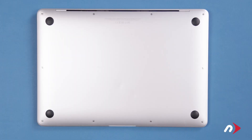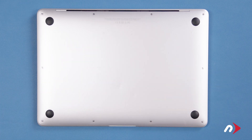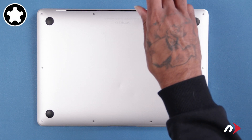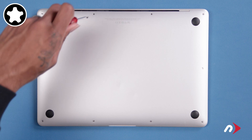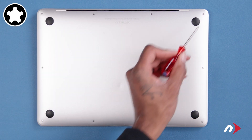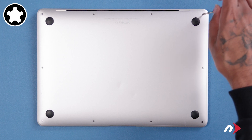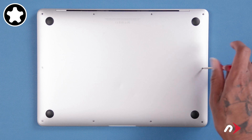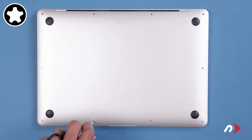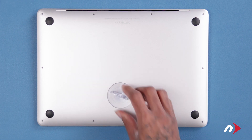The first thing we'll need to do is remove the bottom cover. There are 10 total pentalobe screws that we need to remove. Start with the two center ones along the hinge edge, as they're the longest. Then remove the two corner screws on the hinge edge, as they're slightly shorter than the ones you just removed. Finally, you can remove the remaining six screws, which are shorter still and all the same size. You can then use the suction cup to lift the bottom cover up and off.